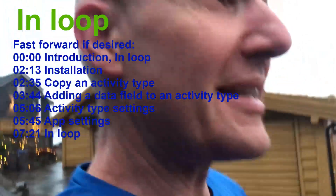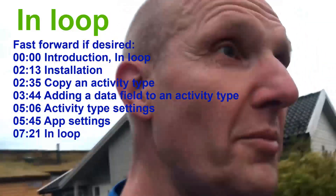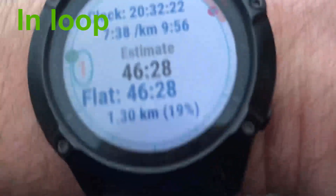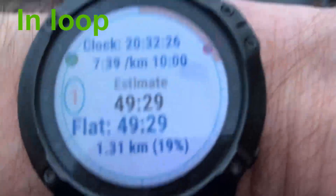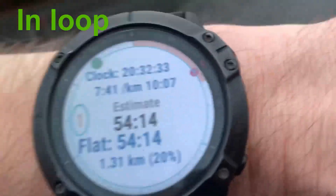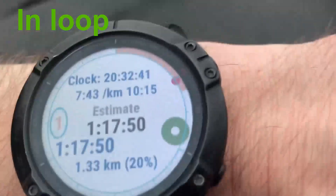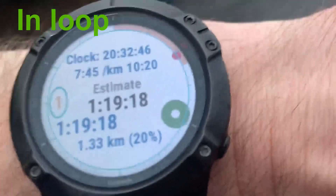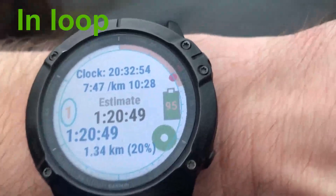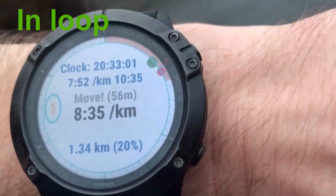While running you will always see an estimate of how much time you are going to use on this loop. Of course nothing is certain, but you see here it says 46 minutes 47. Now I'm slowing down - that's why the estimate is growing. The green dot you see is a graphical representation of what time I'm going to use. When it passes one hour it gets this large view and a white dot inside it to indicate that. Now I'm moving too slow.